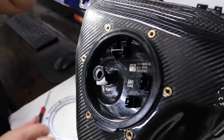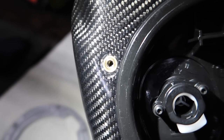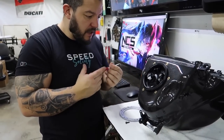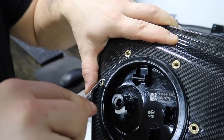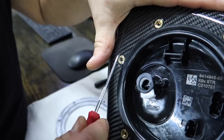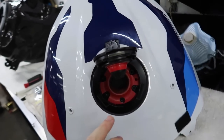Next issue we ran into: there's some clear coat in these bolt holes — not sure why. Dotto's taking a pick to it. I don't want to chase it with an actual thread chaser because it'll push the clear coat further in. So I take a little pick and pick away as much as I can, and then drive the bolt down. He was able to get these started. We didn't tighten everything down just yet — going to hand-tighten them just to be safe.